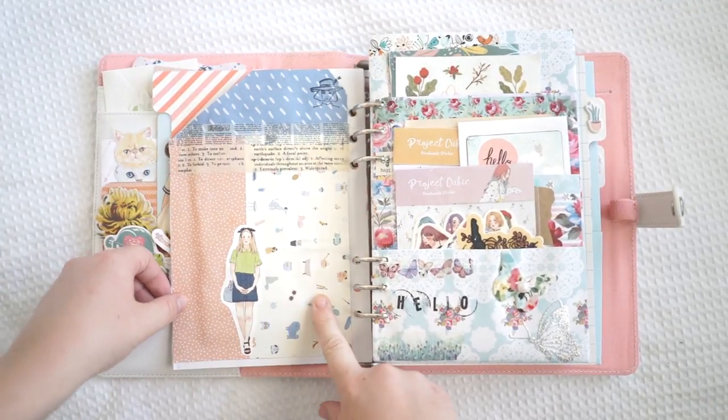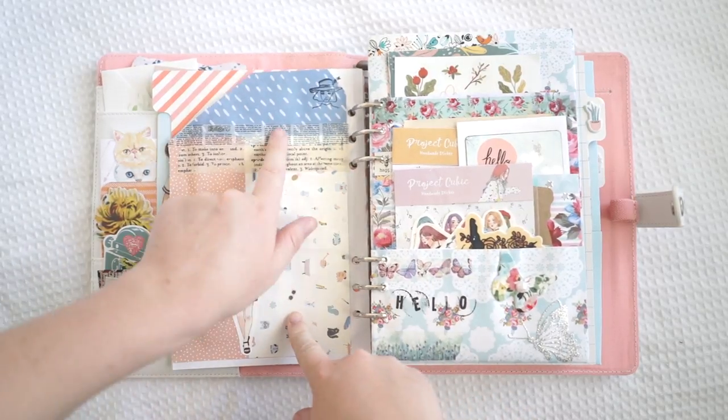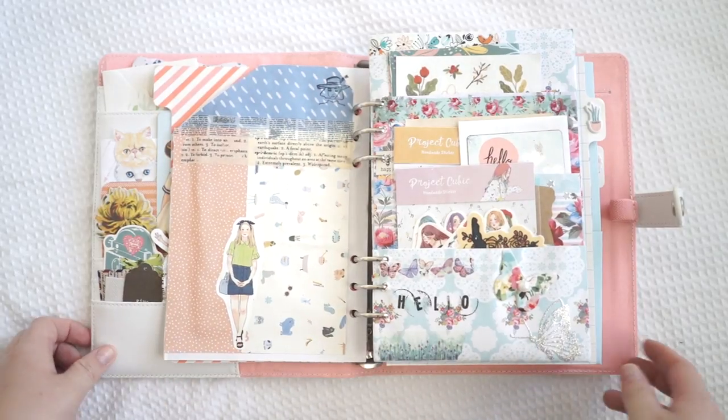As you can see I decorated this pocket as well. I just put two of these scrap pages here, this beautiful washi tape, and this little girl on the front. I'm really liking this design.